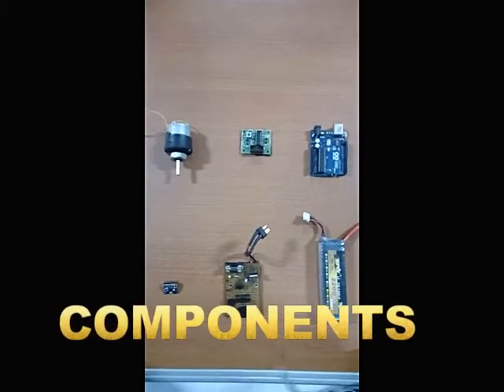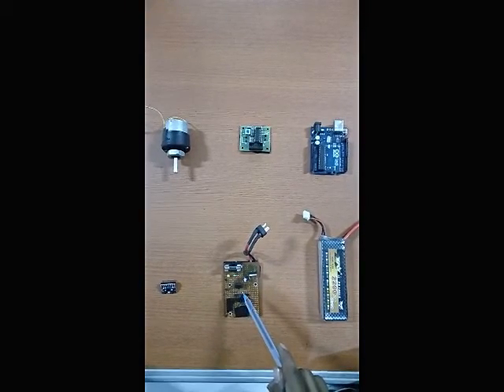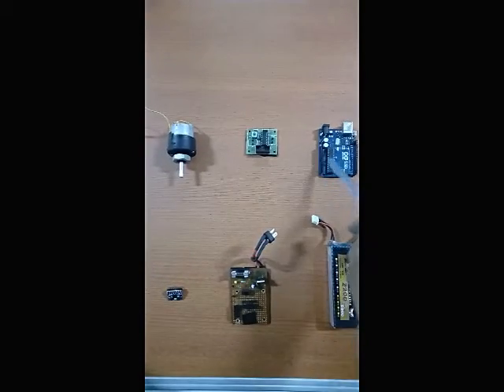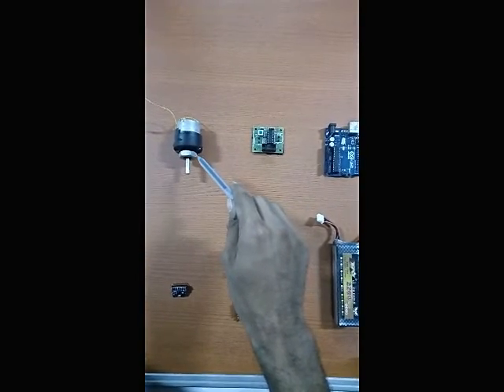In this project, we have used a 12V 2200mAh rechargeable LiPo battery, a protection circuit using MOSFET, a 6DOF 3-axis MPU6050 IMU sensor, an Arduino UNO board, an L293D motor driver IC, and a 300RPM 12V DC geared motor.